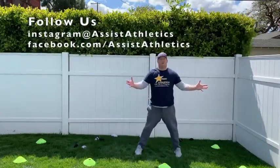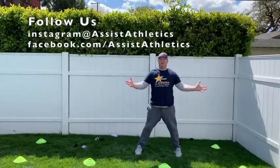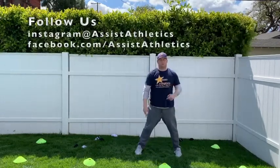All right. There it is. I got hit twice. Our goal is not to get hit at all. Have fun playing some dodgeball!